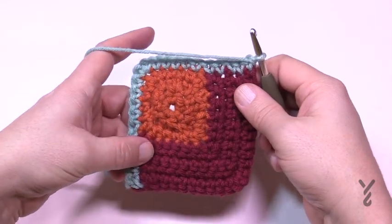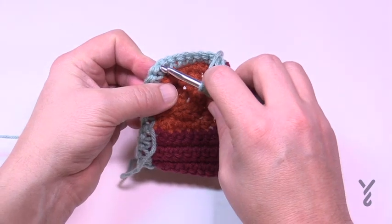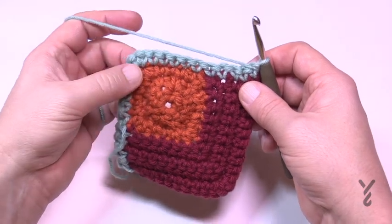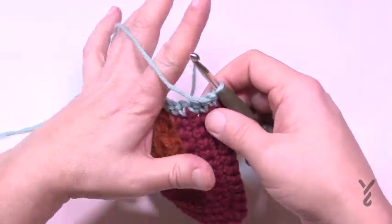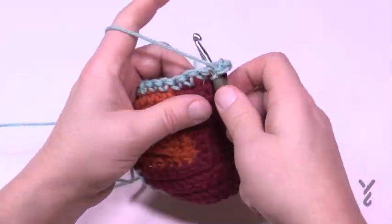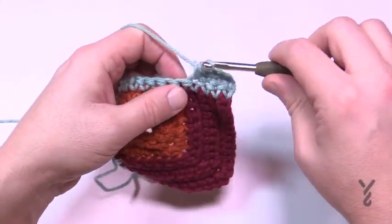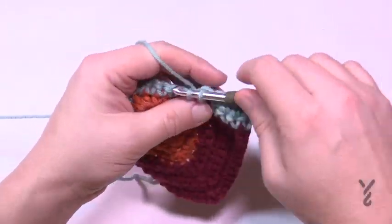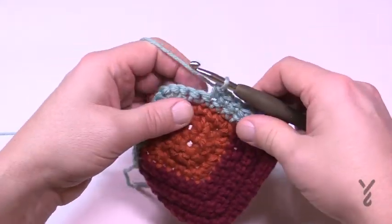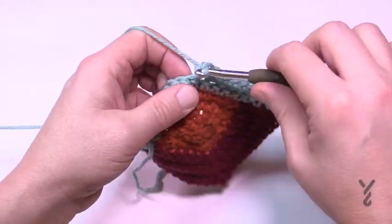Turn and do rows 2, 3, 4, and 5. Chain up one, one single crochet into each stitch — put three into the corner's middle stitch. I don't bother counting from this point; I just look for the middle stitch and trust myself. Just single crochet across, and when you see the three single crochets in the corner, make sure the middle one gets three before turning. Fasten off after row five.